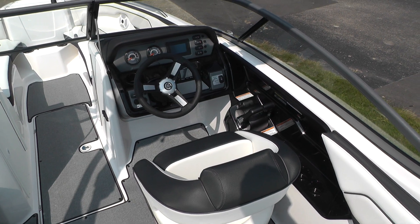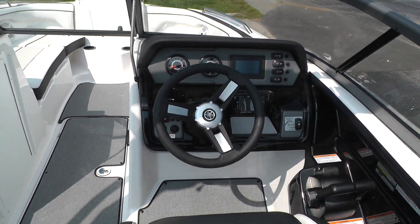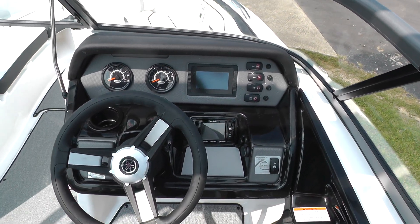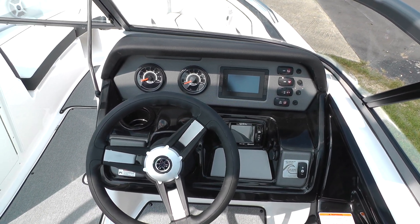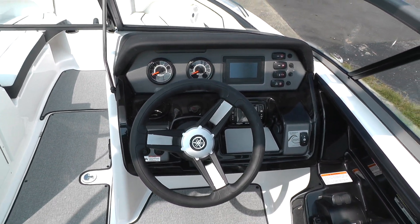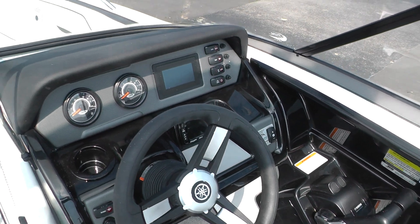There's a captain's chair with bolster and tilt steering. We've got our Infinity sound system, and a similar system to the Kinext on the 24-footers — the only difference is the stereo is separated. The boat also features no wake mode and cruise assist, and is rated for 10 persons.